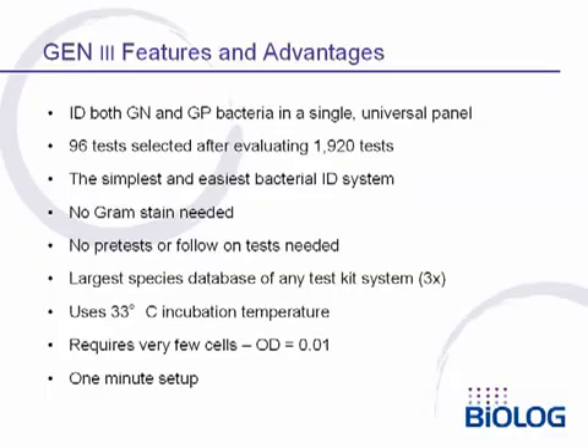The Gen3 system has a number of important features and advantages. As already indicated, it identifies both gram-negative and gram-positive aerobic bacteria in a single universal panel. The 96 tests were selected after evaluating over 1,900 potential tests. This is the simplest and easiest bacterial identification system available — no gram stains, no pre-tests or follow-on tests are needed. We have the largest database of any test kit system by a factor of 3, and we use a universal incubation temperature of 33°C to get maximum species coverage. Very few bacterial cells are required; an optical density of only 0.01 is needed, and microplate setup time is only one minute.